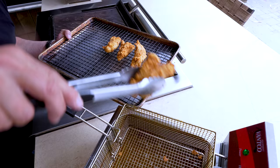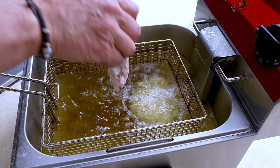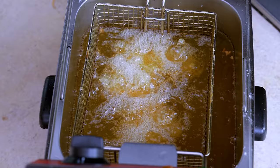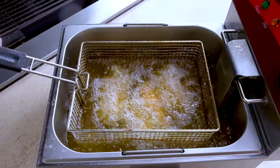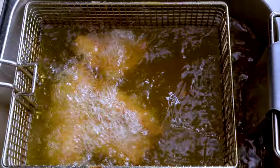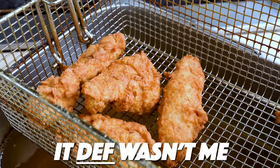In goes the second batch. I used to be so scared to fry — so scared — and now look. There they are, gorgeous. Let them drip while we cook some eggs, then we'll throw this whole thing together.